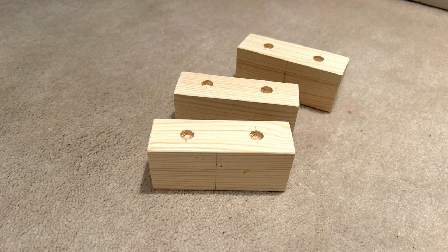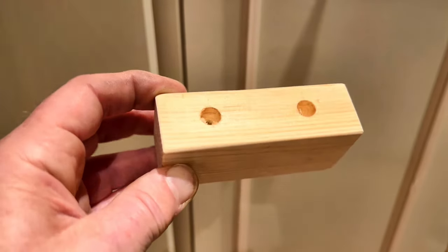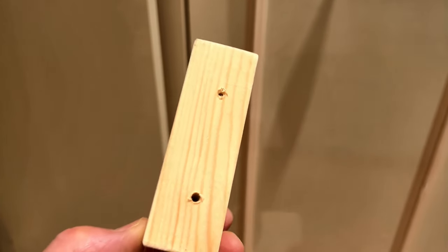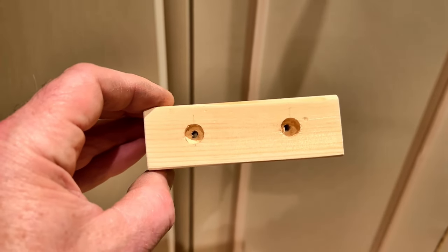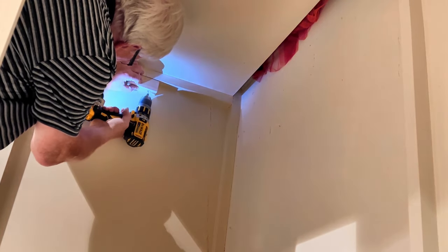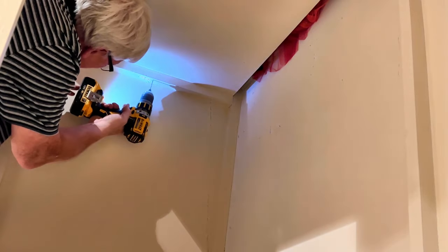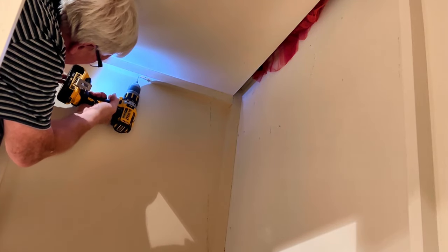Three support blocks were then made up from a suitable length of timber, measuring 32x44x100mm each and pre-drilled with two 4.5mm diameter holes, 25mm in from either end. I counterbored the drill holes with a larger bit so that the screw heads would be recessed into the blocks, but that's not strictly necessary. Having measured and marked the halfway point on both the wardrobe cross support and the support block, I then positioned the block and drilled through the two holes to mark the required screw positions on the cross support. Then it was just a case of drilling a couple of pilot holes ready to receive the screws.